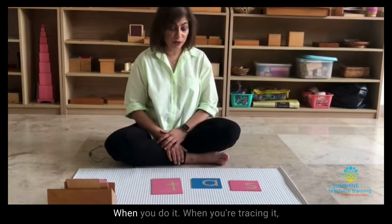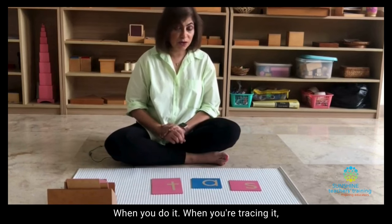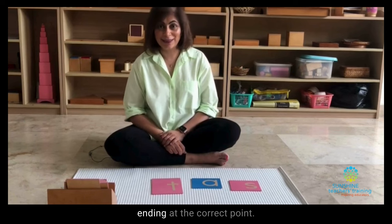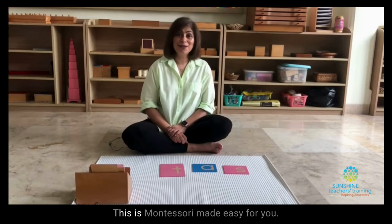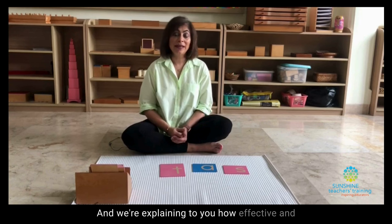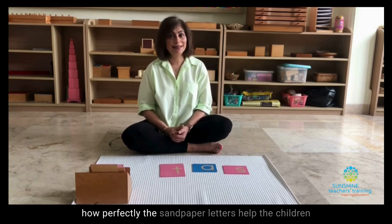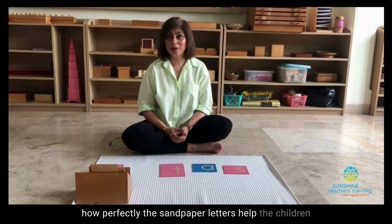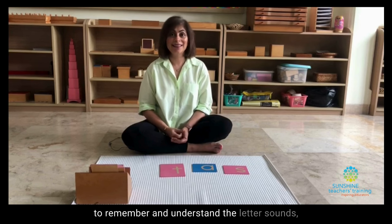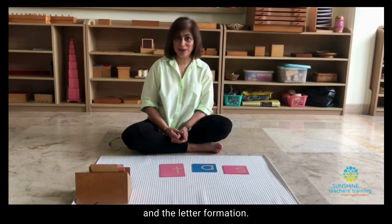When you're tracing, make sure that you trace starting at the correct point and ending at the correct point. This is Montessori made easy, explaining how effective and how perfectly the sandpaper letters help the children to remember and understand the letter sounds and letter formations.